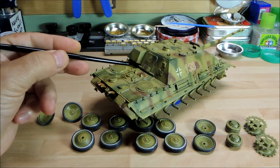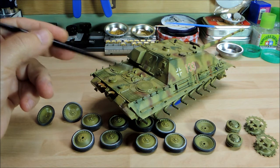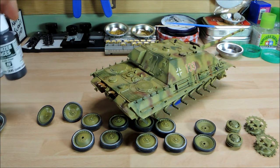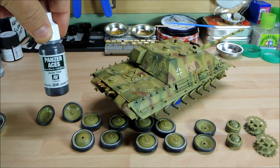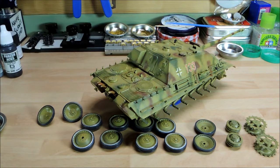Also on the Jagdpanther specifically, there are two raised areas — these are rubber stops for the actual rear hatch as it comes down. Most people paint them the color of the vehicle, which would be correct as they were likely sprayed over in the workshop. But I've also seen photographs where they're clearly rubber-colored, so I went in with Vallejo Panzer Colors Dark Rubber 306, which is quite a nice color. It looks really nice — it gives a bit more distinction to the engine rear plate.